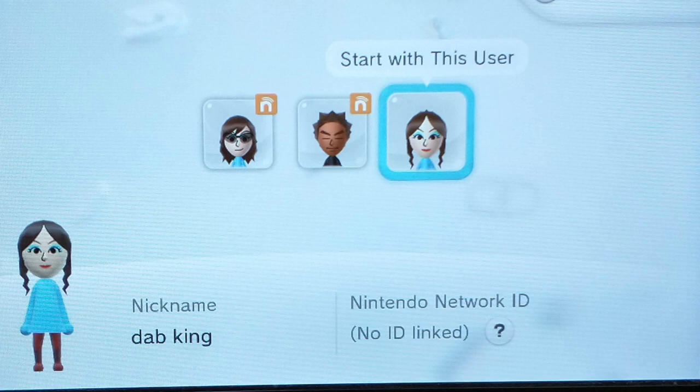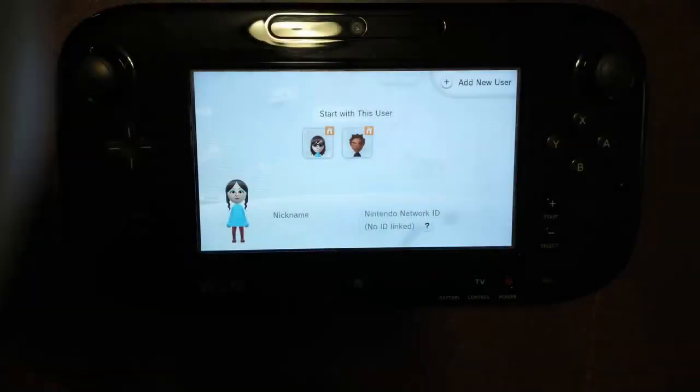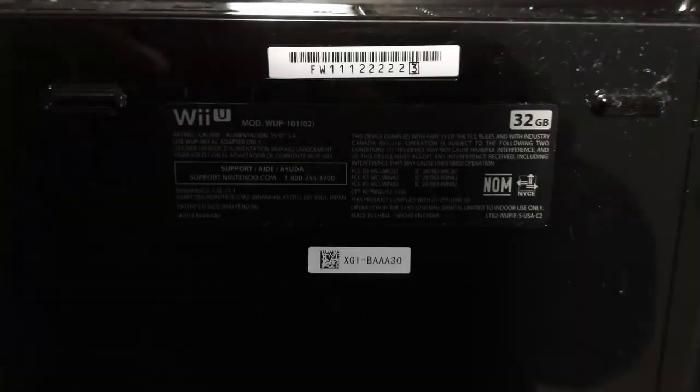Here's the long answer. First, you need to know the difference between a local account and a Nintendo Network ID connected account. Any accounts that have the orange box with a white 'N' are locked to a Nintendo ID. All other accounts are local accounts. To do a factory reset on your own, you must have access to a local user account so that you can access the main Wii U menu. If all accounts are locked to Nintendo IDs and you don't have the password, you will need to call Nintendo support, because they will need to detach one or more accounts from the Nintendo Network ID before you can move forward. Support will ask you for the serial number off the bottom of the console, so you want to write it down.